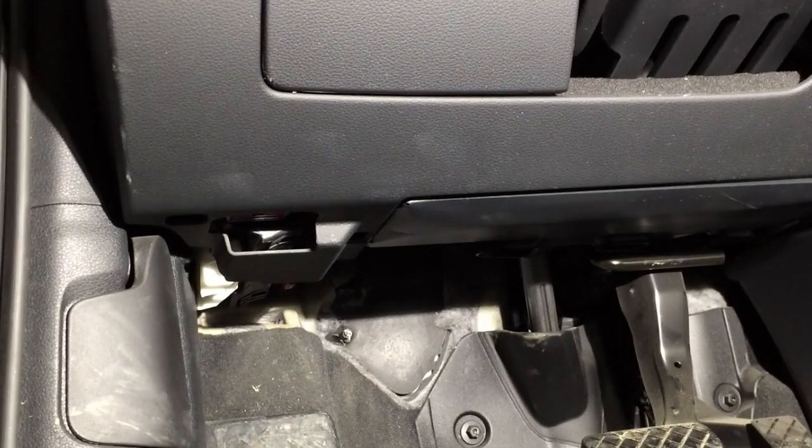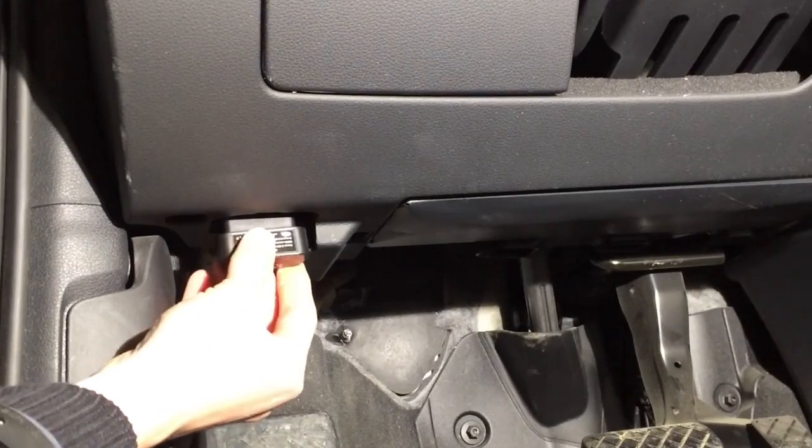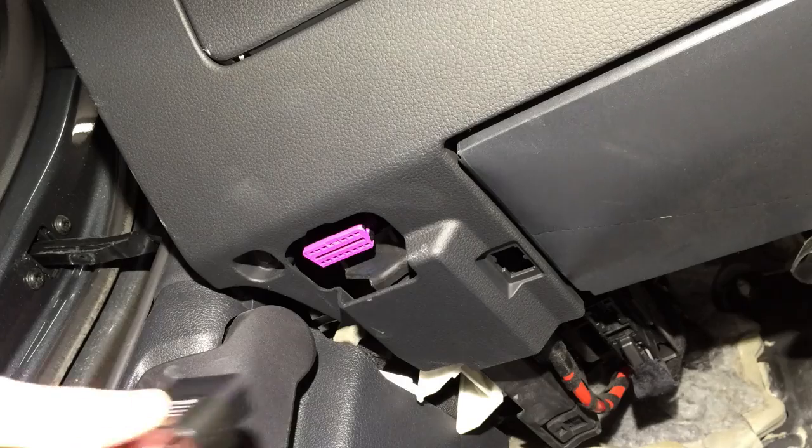After you find the socket, lock the dongle into it. Make sure the dongle is tightly attached, but don't use too much force.